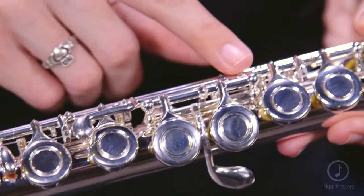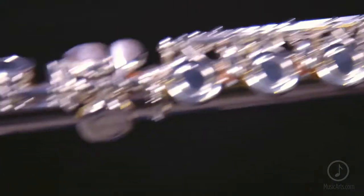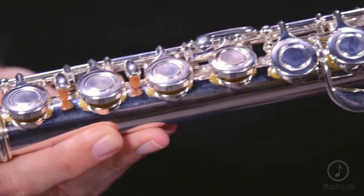The Allura AFL 250 has an offset G key, ribbed construction, a C foot, and a silver-plated plateau key system, which are all ideal for beginners.